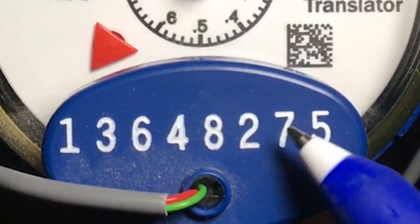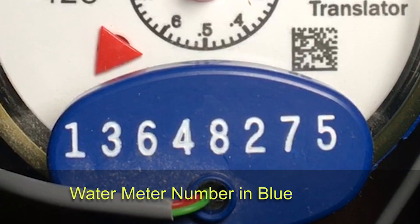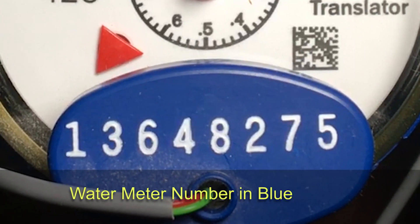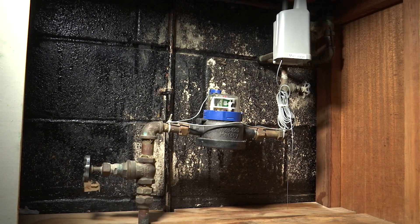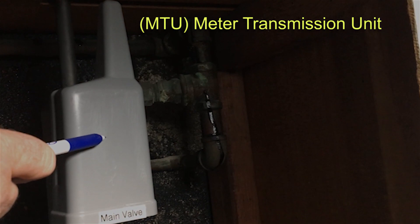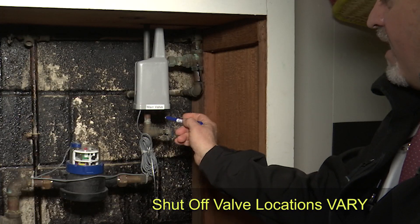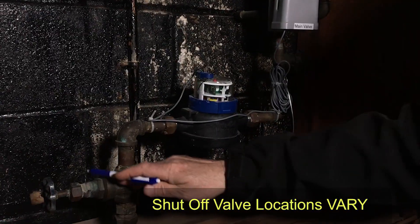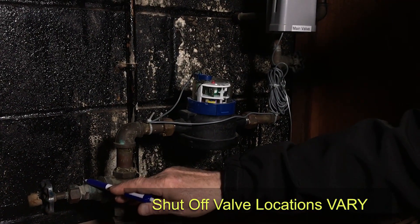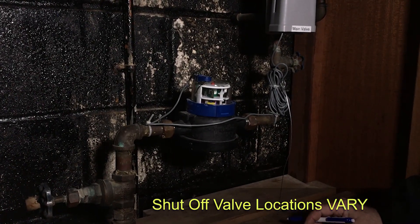There's also a number on top which is the meter number itself, so if anyone from the city asks for your meter number you know where that is. Notice the antenna — this is called an MTU, a Meter Transmission Unit. There's a shutoff valve after the meter and a shutoff valve before the meter. Not every house has the same setup; some might only have one shutoff valve.